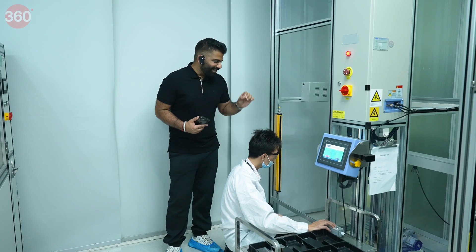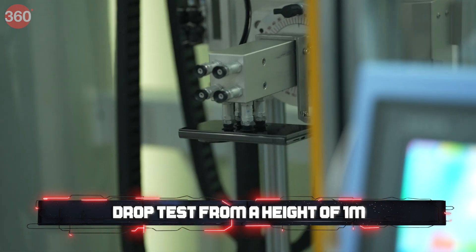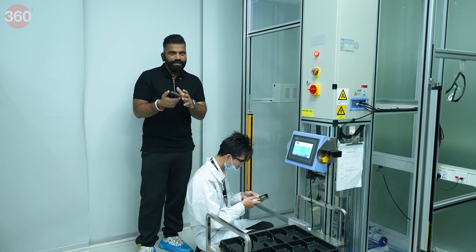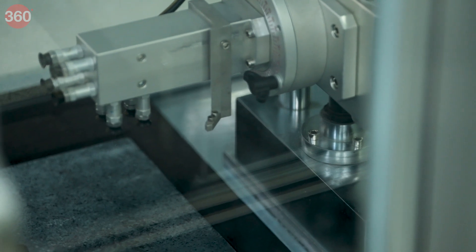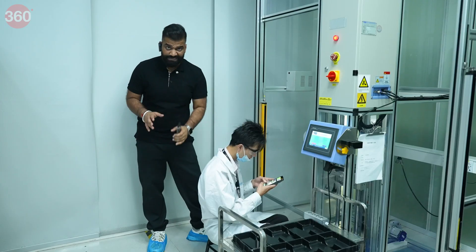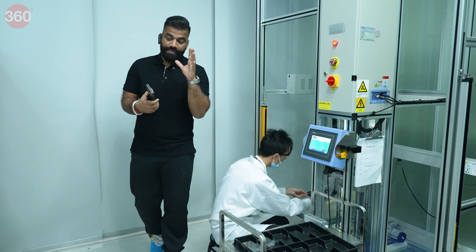Let's see how exactly they are dropping the phone from a height of one meter — and it's happening multiple times, from different angles. They are dropping it onto a hard granite block just to simulate a real-life drop test, maybe from a pocket while you're on a call. And it still survives. It clearly shows that despite being a folding phone, there is complete quality control ensuring the phone is strong and durable.